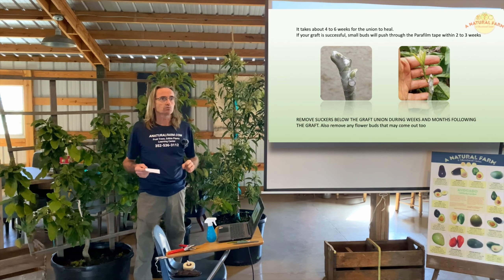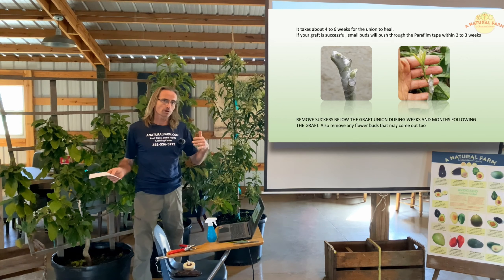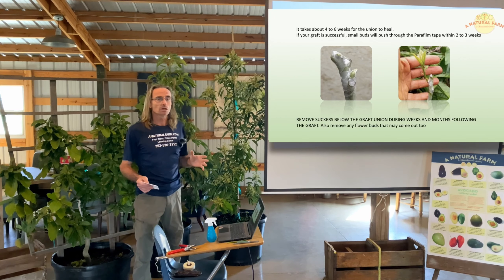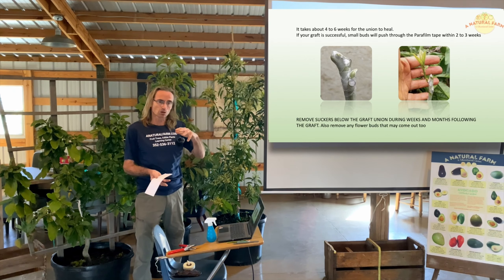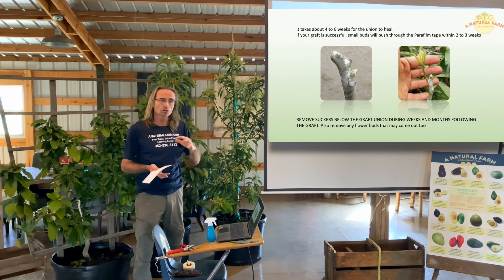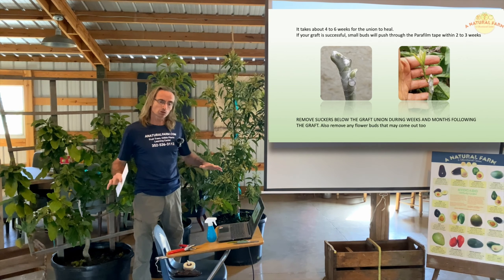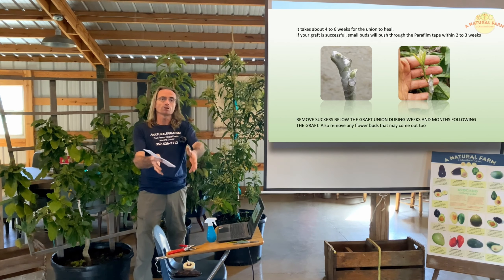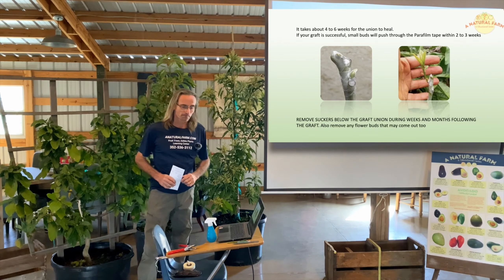Another question: what type of soil? In central Florida we have a lot of sand, which is actually good for avocados and mangoes because it drains really well. One issue with avocados is soil that stays too damp or moist — clay soil especially. If that's your situation, elevate your soil by creating a berm with sand and plant your tree in the berm. The goal is good drainage so that the roots do not stay too wet.